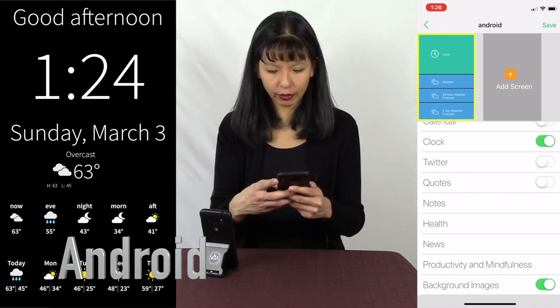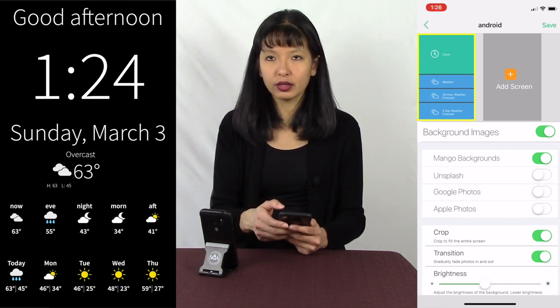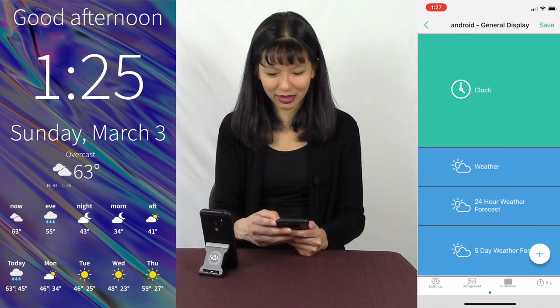You can also add some nice background images. Let's see — background options include Mango backgrounds, Unsplash background, Google Photos, and Apple Photos. I hit Save, and now you'll see a beautiful picture behind the screen, which is very nice.